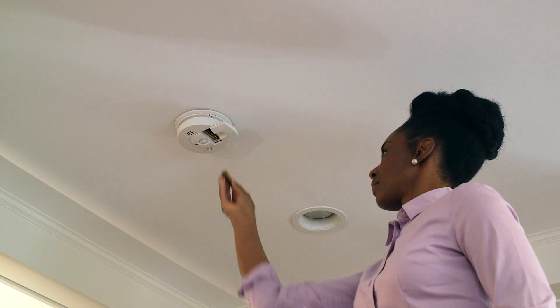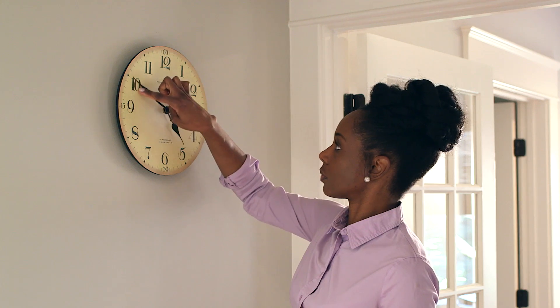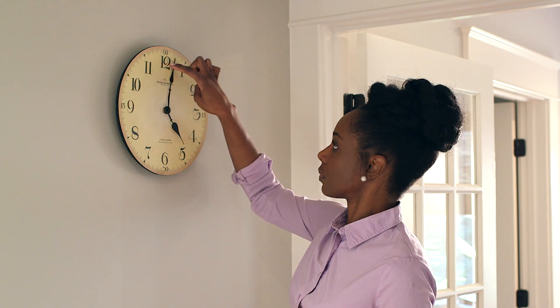This goes for the backup batteries in your plug-in and hardwired alarms, too. To help you remember, change them each time there's a seasonal clock change.